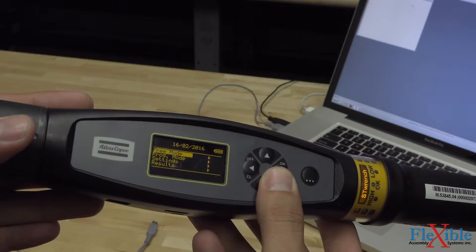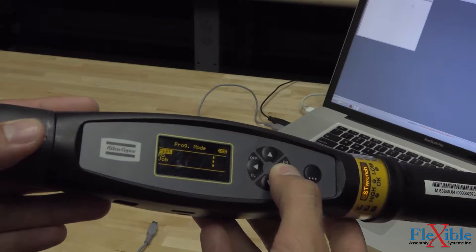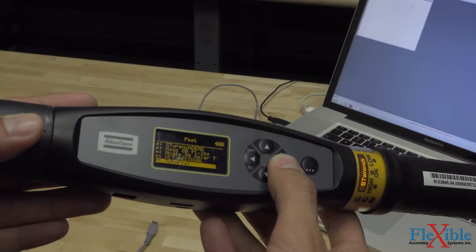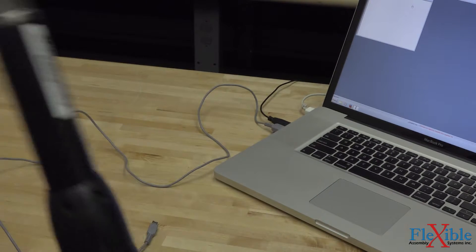On the wrench, I will navigate using the arrows to program mode, then select PSET, and then select the PSET we just created. Next, I will attach my bit and we are ready to perform some tightenings.